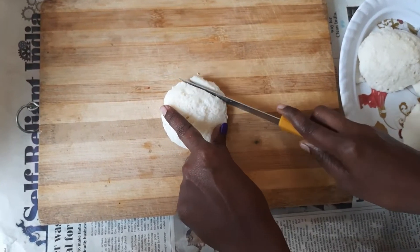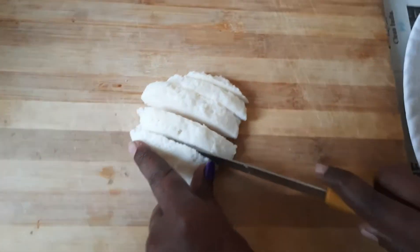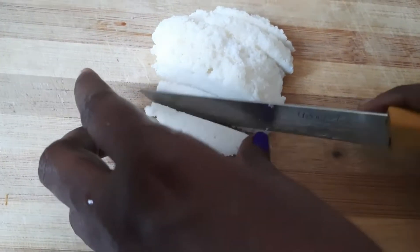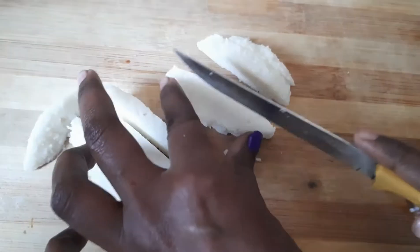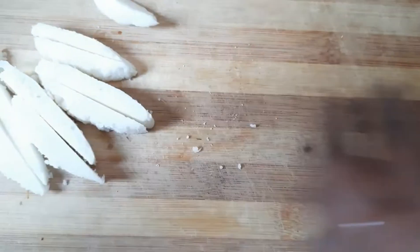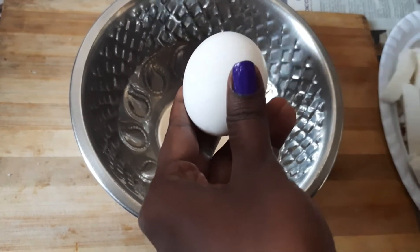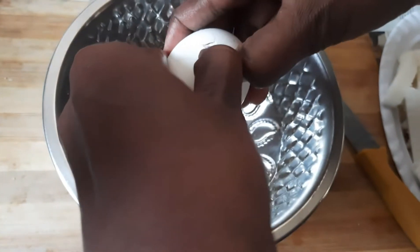This is the box of rectangle shape. Cut the shape of the rectangle shape.